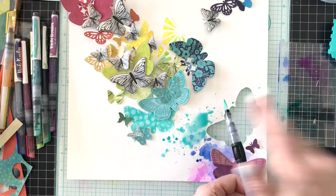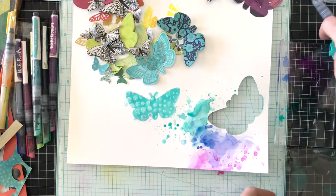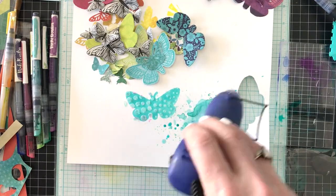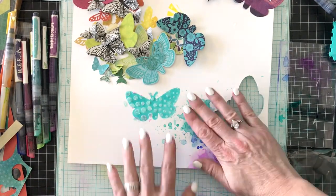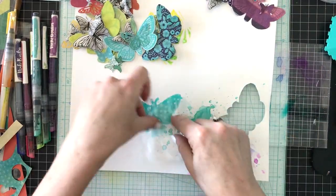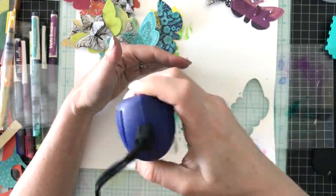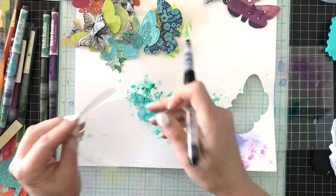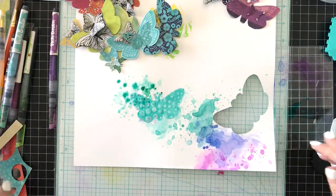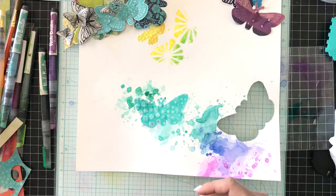I'm trying to coincide all the colors with the colors of the butterflies, which is why I keep putting the butterflies back on the page. I want to make sure I'm keeping the colors coordinated. Here I've added teal, and if you add it over a section you've already dried, it will reactivate and kind of blend. I'm going over the section I previously masked and stenciled because the watercolor markers work beautifully in layers since they're translucent. Here's the watermelon burst color.